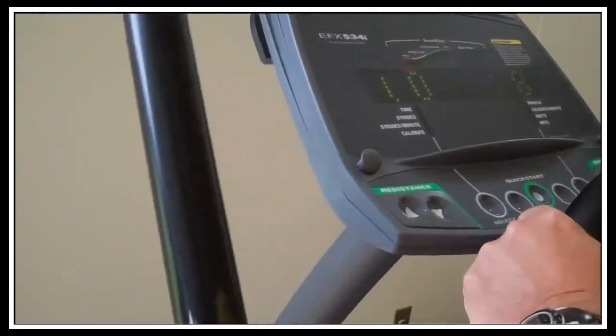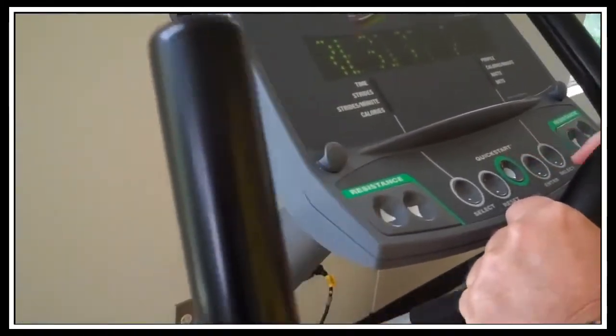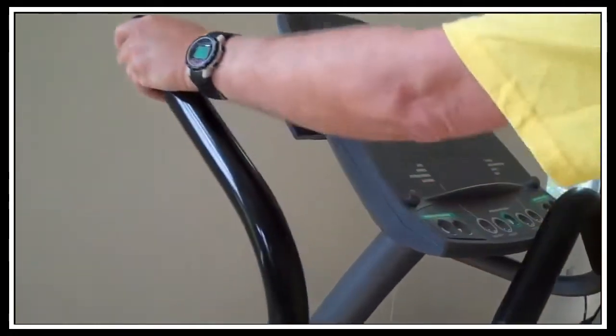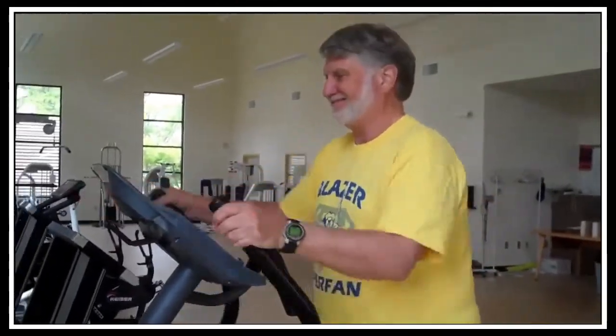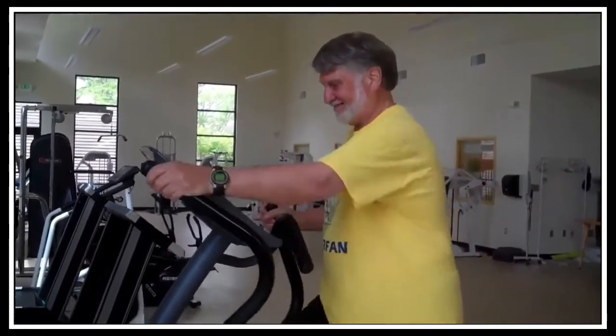I usually say let's start with the quick start, which is right in the very center. We'll have our demonstrator start with that. You want to let your body flow with the machine — you don't want to hold your body absolutely still.